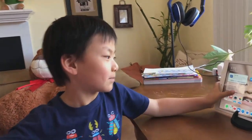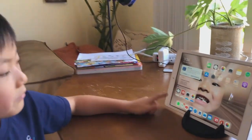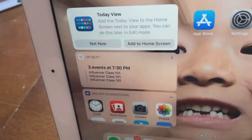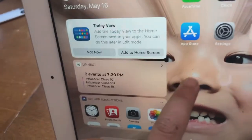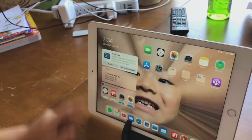Today I'm going to show you how to make a monster face like that, but you have to press the Photo Booth if you don't have one. It's okay, because you can press the App Store and download it, and today we're going to get ready.